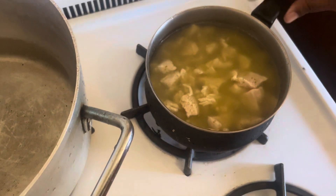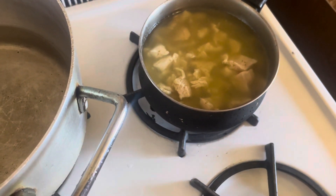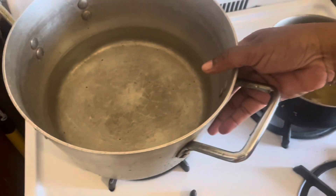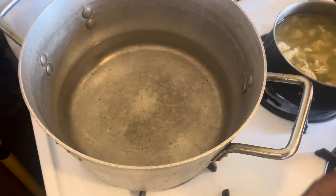I'm going to boil it all first, then mix everything together. This is the water we're boiling here for the lo mein.